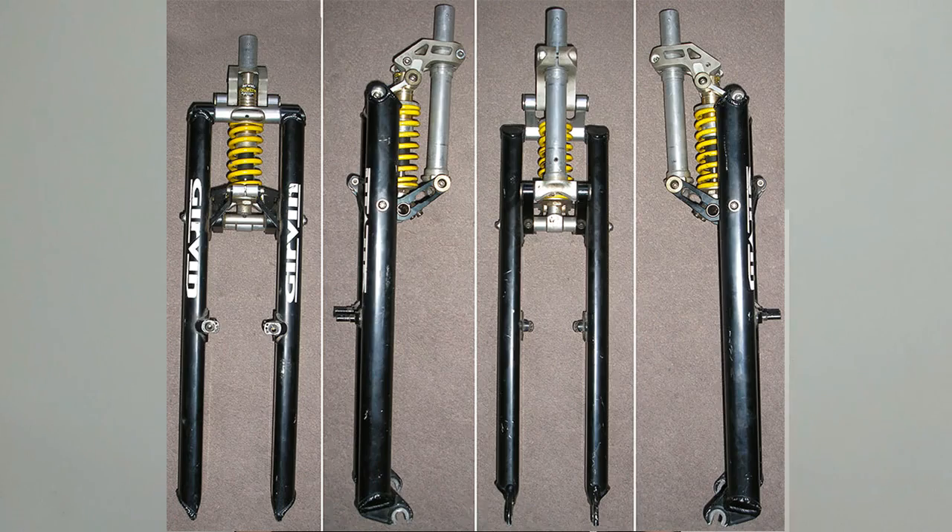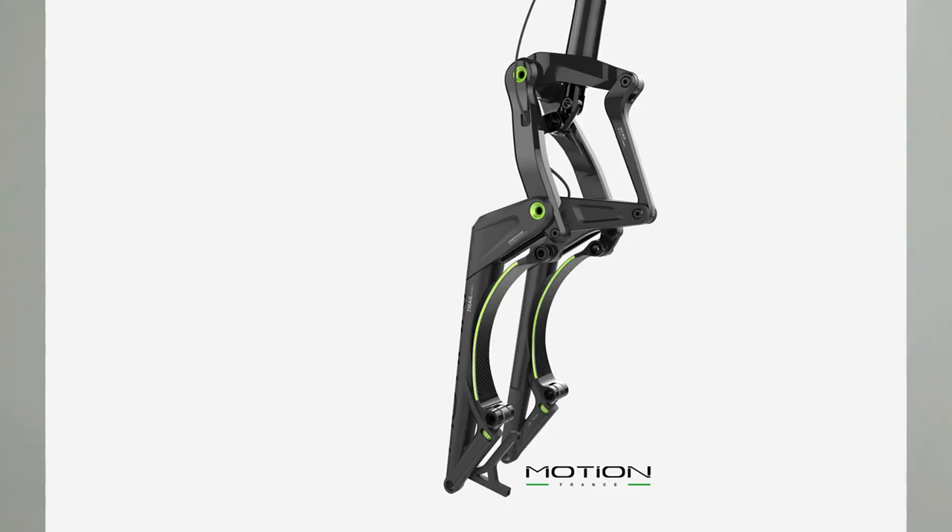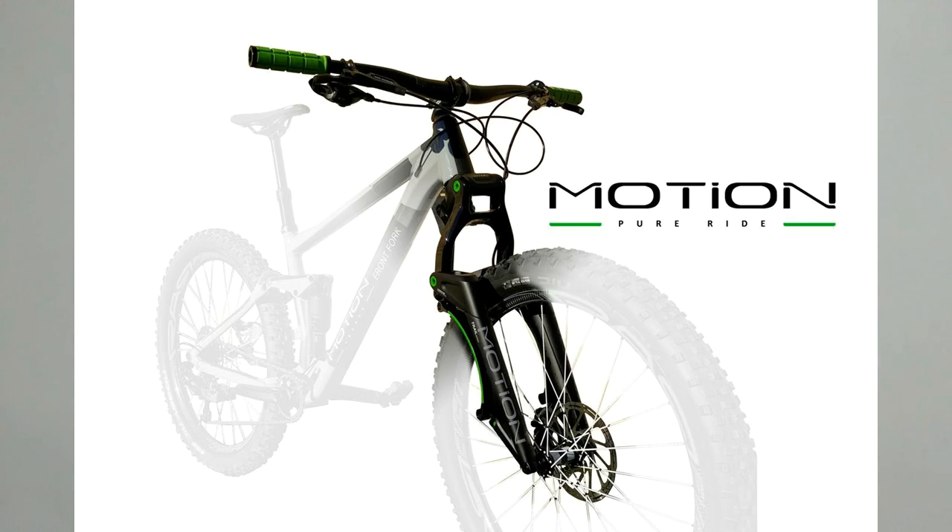Every now and then someone will reinvent the wheel — or the fork — in the form of another type of linkage fork. Most of the variants that are put out there, time and time again, are new takes on existing concepts. For example, right now there is the Motion France carbon linkage fork getting around, which looks pretty interesting.